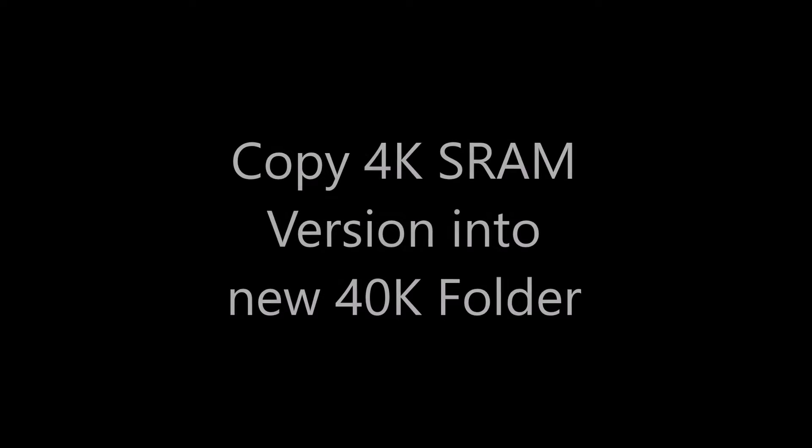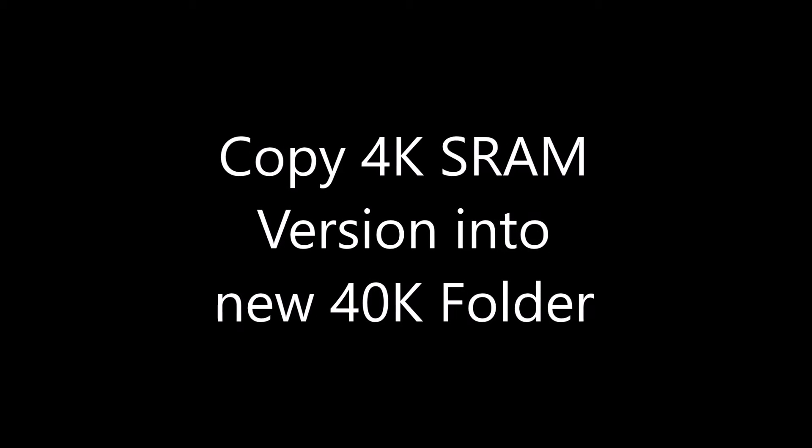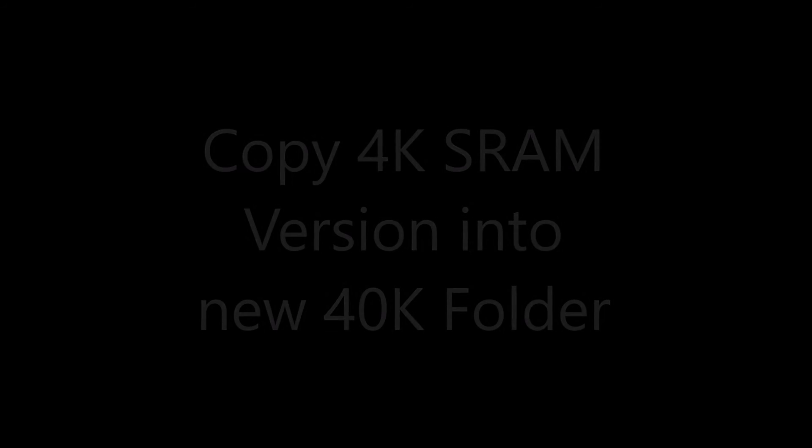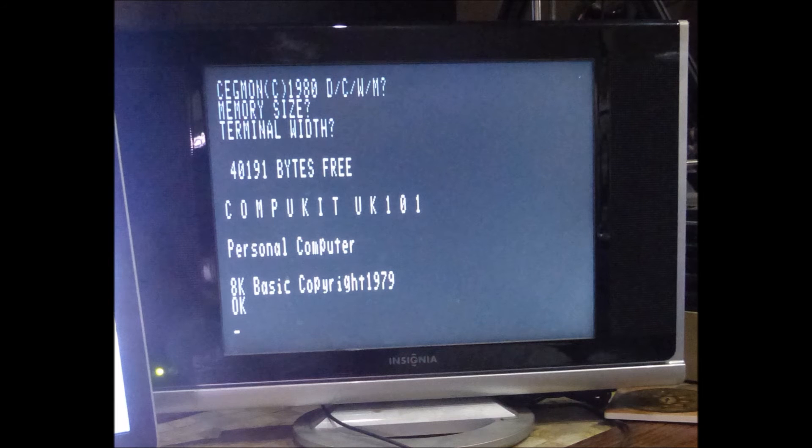When you back it up, create a new 40k version of the program and all the files — after all, you might want to go back to the old 4k nostalgia days. Just go ahead and follow Grant's step-by-step changes; he explains them all very nicely on his website. If everything proceeds right, you should see 40,191 bytes free — more than you ever saw on your old machine.